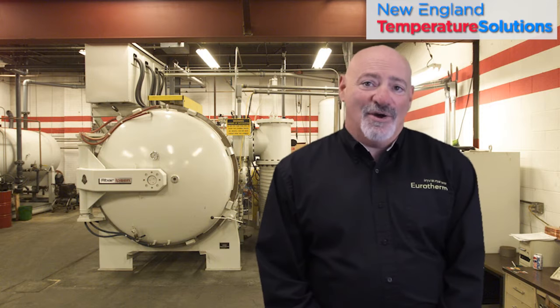Hi, my name is Dominic DeLuca and I'm the president of New England Temperature Solutions. Today's topic is on how to select a controller.